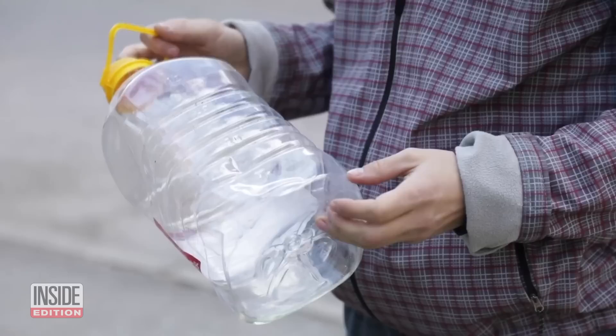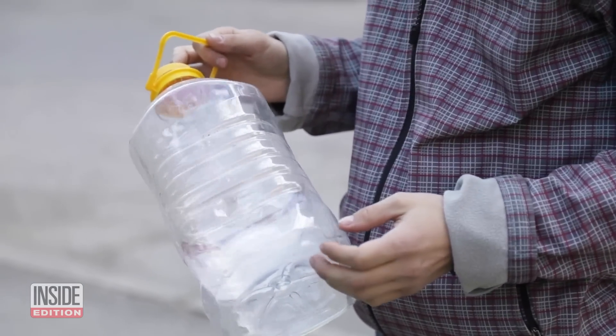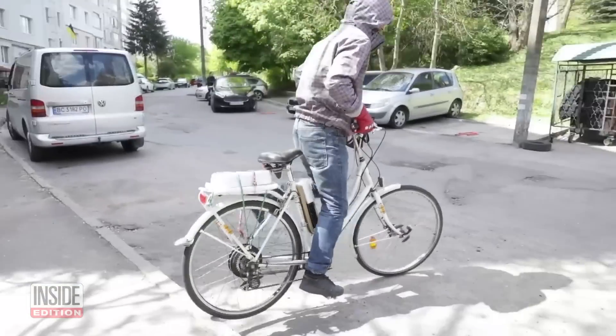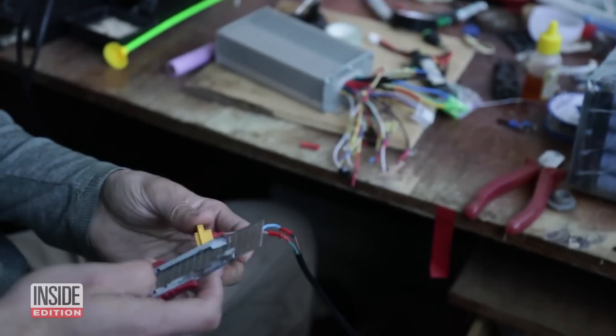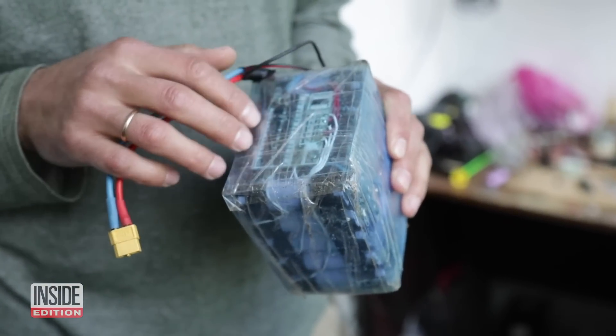An engineer in Ukraine is using recycled materials at hand to build DIY electric bikes — wires, old bike parts, even plastic bottles have a use.